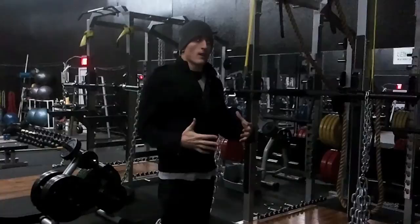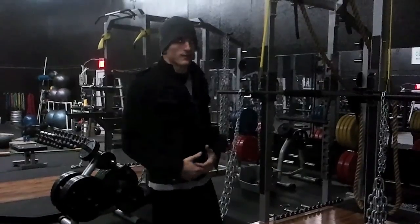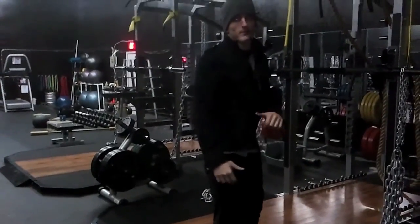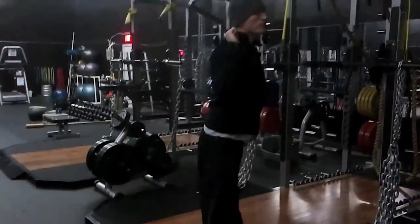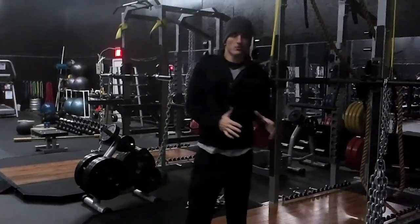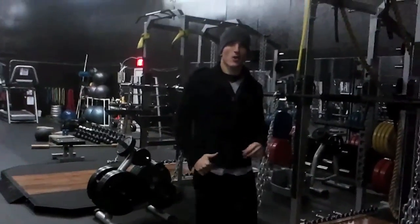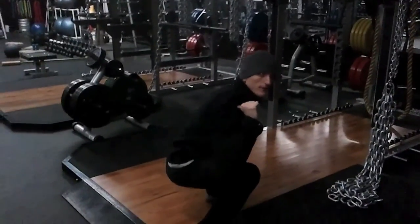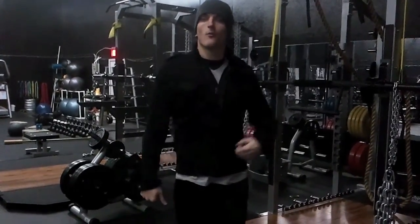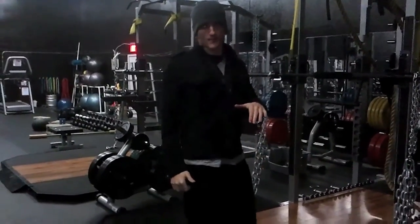To use a squat as an example: if I can full squat 300 pounds, I can maybe half squat 500 pounds, and quarter squat 700 pounds. If I'm going to squat, the most weight I can put on the bar is only 300 pounds because that's all I can handle at the bottom. But because of the ascending strength curve, I can actually handle more than 300 pounds throughout the lift — hence being able to half squat 500 and quarter squat 700.